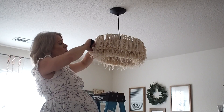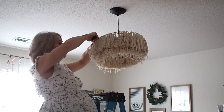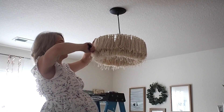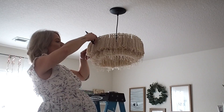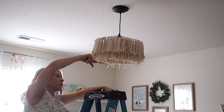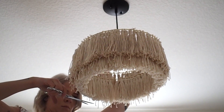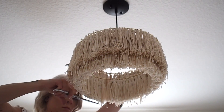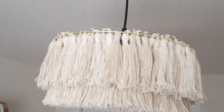Once everything is hung, you can even it out, straighten it, and trim. Take a wide-tooth comb and comb out your tassels, straightening them and making sure nothing is tucked underneath or behind. Then give the chandelier a little haircut, trimming off those excess strings hanging down. Install your light bulb, turn your power back on, and you are done.